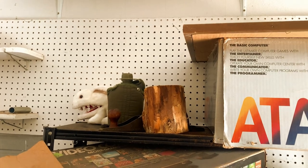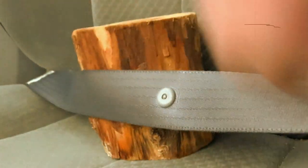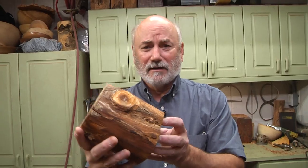I get wood for my projects from all different places. This one I didn't expect. This one came from Brian.